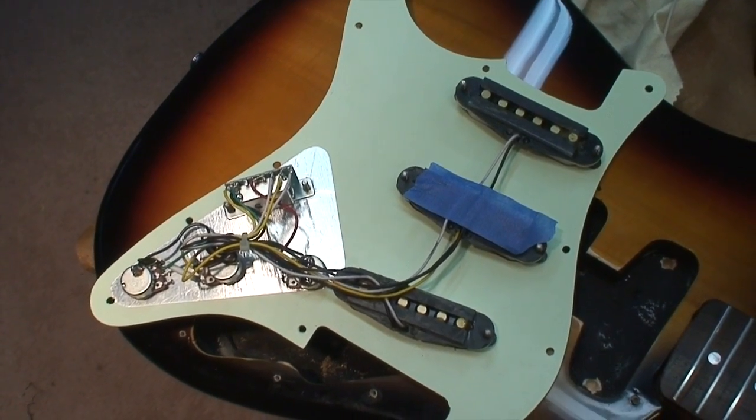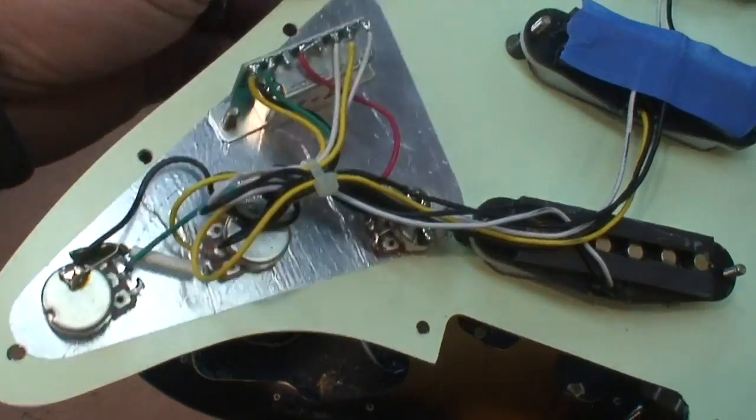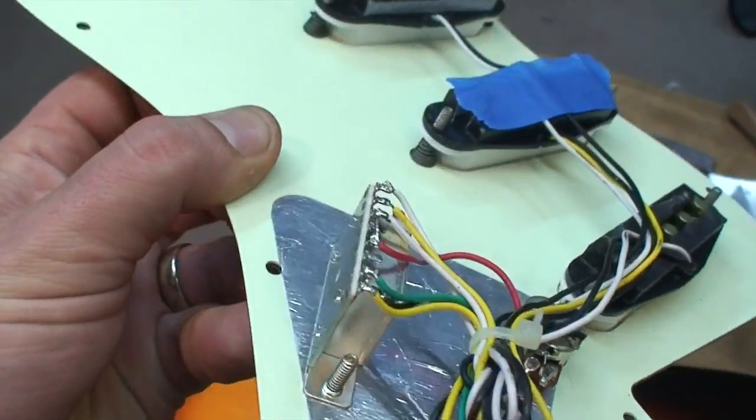The pickup still sounds like the same pickup — you just get rid of all that ugly hum. So I'll be wiring that in there. It's just that first lug.